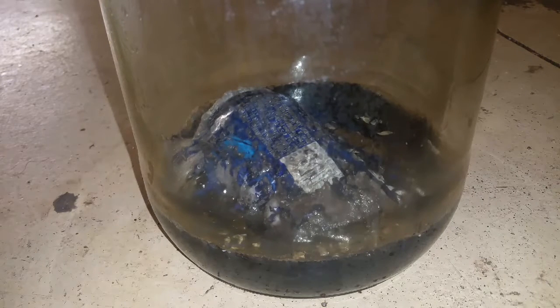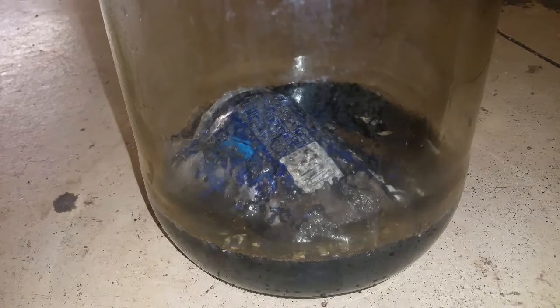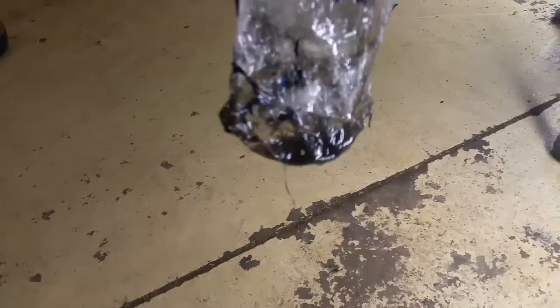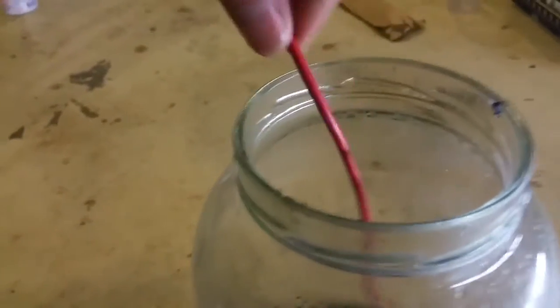We still got some bubbling. It looks like our reaction is mostly done. Let's see if we can pluck this guy out of here. It's eating through the can but not eating through the label at all — that's crazy, quite interesting. I wonder if I flip the can over upside down and put it back in the solution, what it's gonna do.